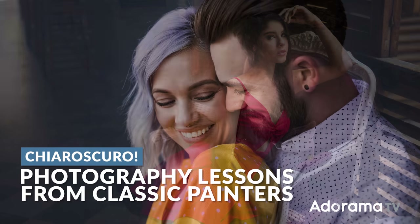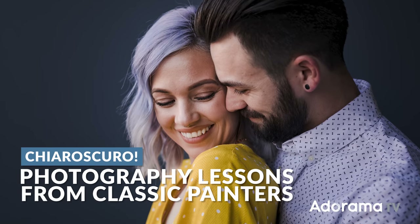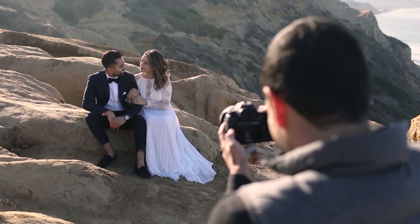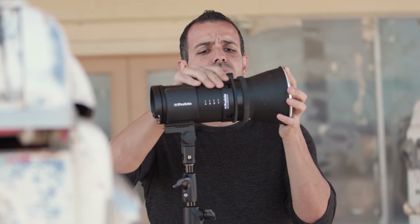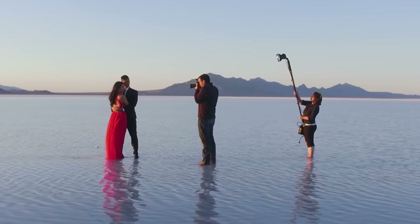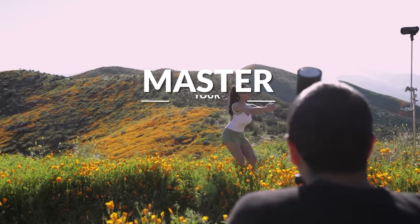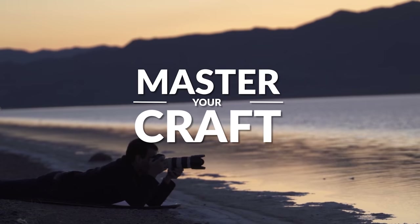In this video, we're talking chiaroscuro and what it means for your portrait photography. My name is Pai, and I'm one of the founders of Lynn and Jerza Photography and slrlounge.com. We're teaming up with Adorama to bring you a new series of photography tutorials called Master Your Craft right here on AdoramaTV.